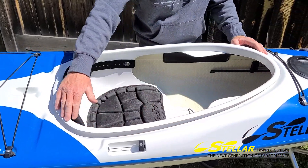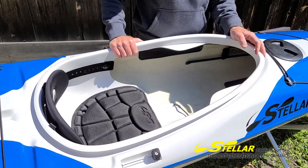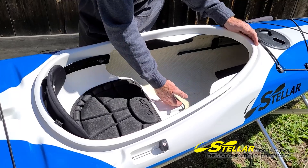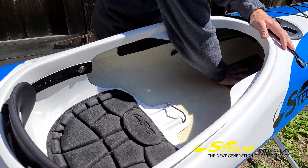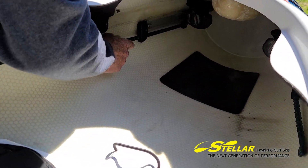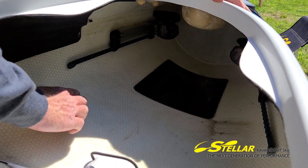Nice big cockpit area, as you can see, with thigh braces for those that want some lateral control of their boat for rolling, edging, or extreme edging. In the cockpit you can also see the extra water bottle holder, the nice comfy seat pad, and going a little deeper in there we have the heel pad and the SmartTrack adjustable footrests. These allow you to steer the boat if you should have the optional rudder.